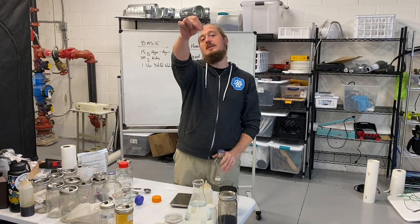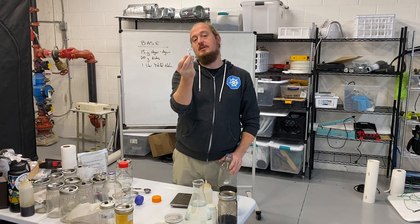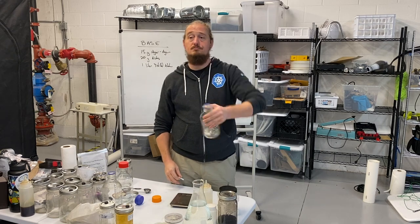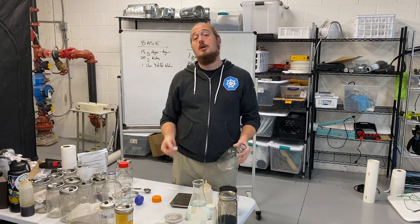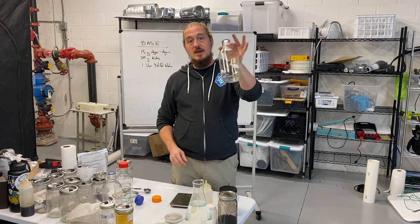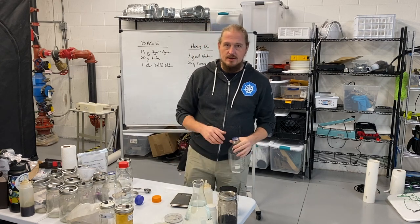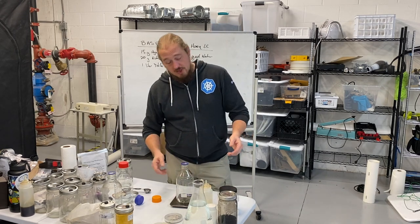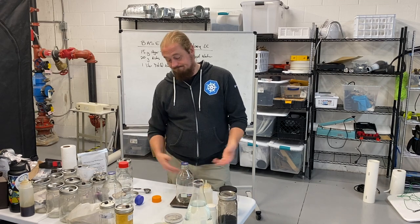This is a magnetic stir bar. If you don't have a magnetic stir plate or a magnetic stir bar, you can put marbles, nails, anything. Basically you want something in there that will agitate the mix and help you get it nice and homogenized before you pour. Put that on the scale and tare it out.